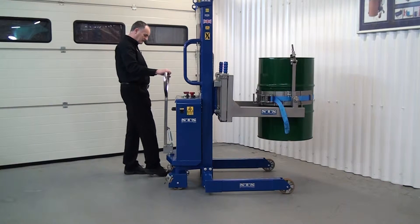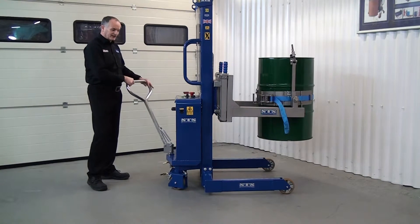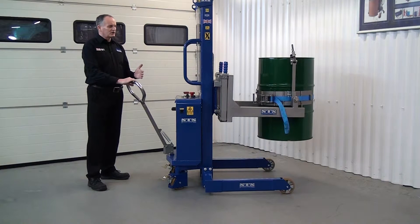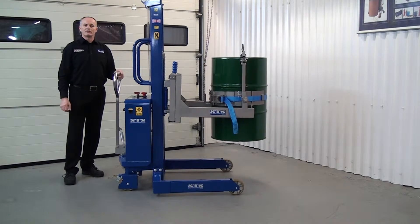I can release the brakes at the back. At the back of the unit we have a tiller handle which gives us rear wheel steering. This allows the unit to be very easy to maneuver around. If you imagine the weight of this unit plus the weight of the drum — if I just pull on the handle, it moves very, very easily.